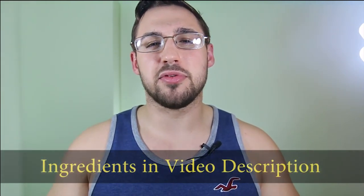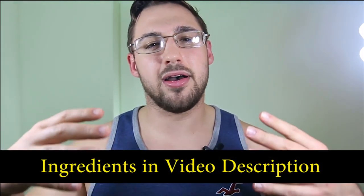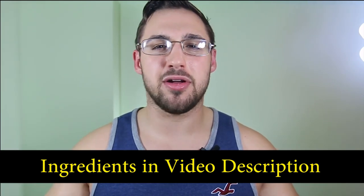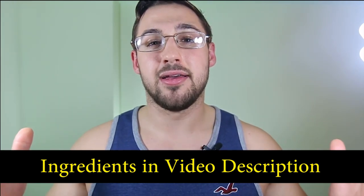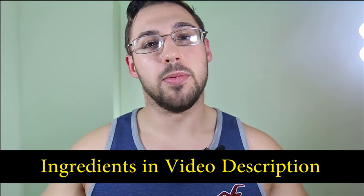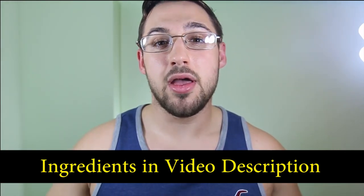If you guys like this video, please thumb up, recommend the channel to your friends, share it on social media, follow me on Instagram at ClaytonPhilpo, and keep doing you. I will see you guys next time — later.